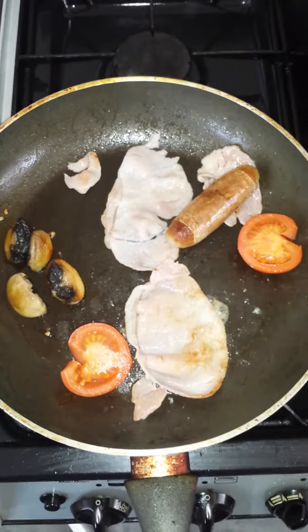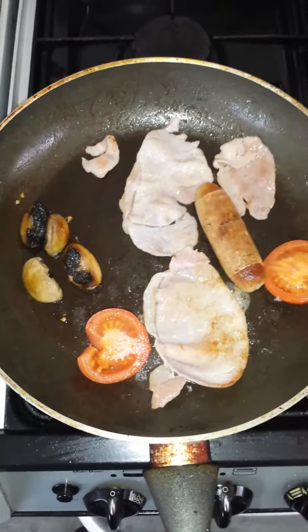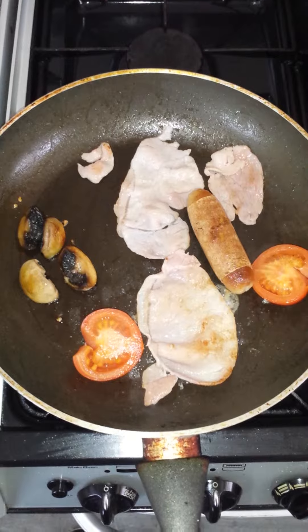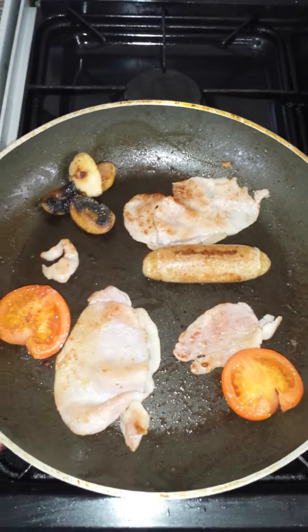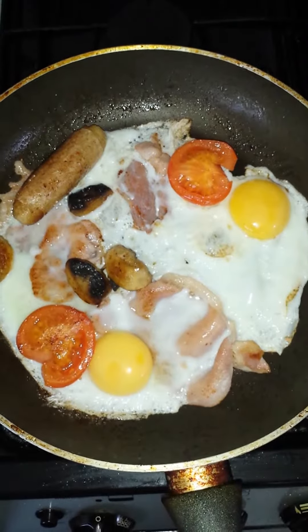I've just flipped my bacon over and it's cooking on the other side. This will take three eggs to turn it into an omelette. So now I'm going to crack the eggs into the pan and the eggs will congeal around all the ingredients and turn it into a breakfast omelette.